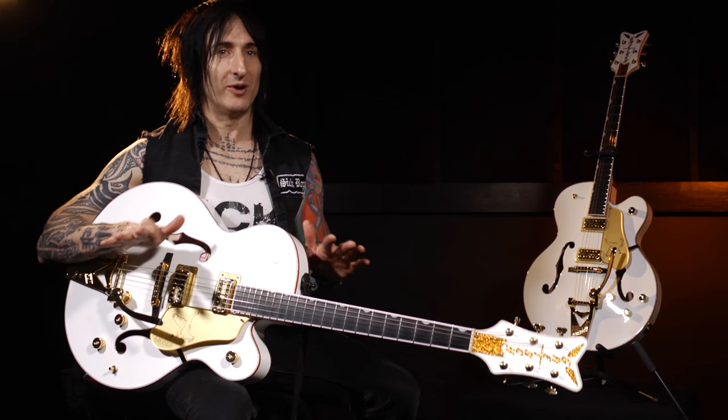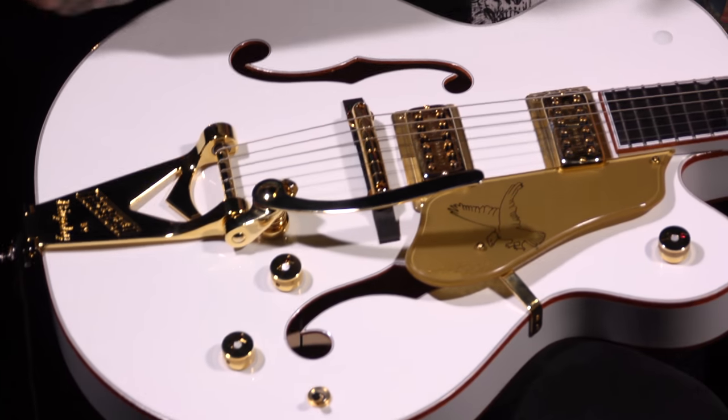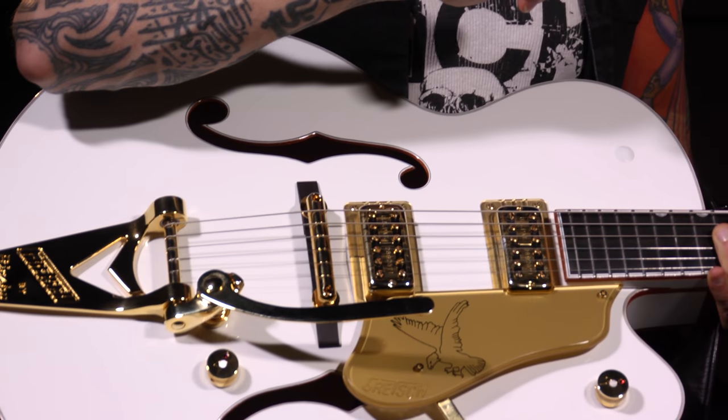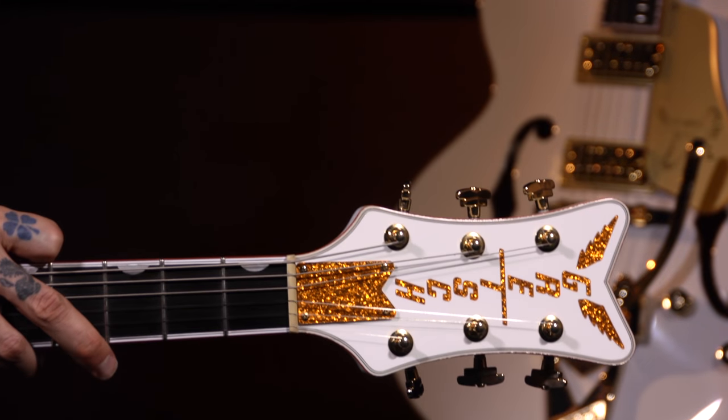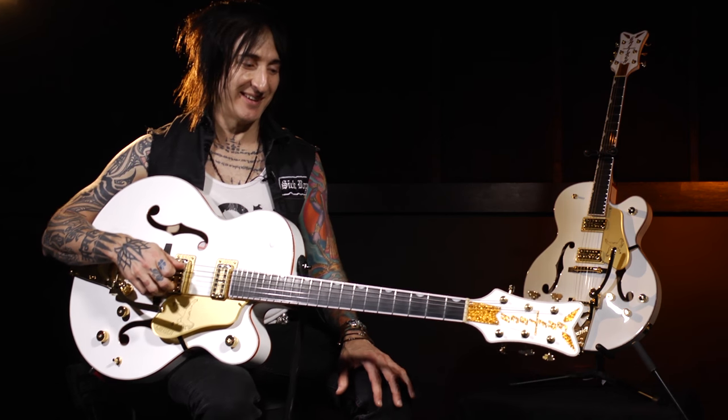The pin bridge is huge for me, very important. Also, the string-through Bigsby is very cool. The locking tuners keep it in tune incredibly well. That's something I've always had issues with on my older Gretches when touring — it doesn't work out so well generally, because I use the Bigsby a lot. But I've had no issues on this tour. It's been fantastic — I'm very excited about it.